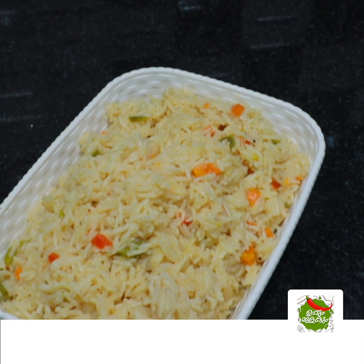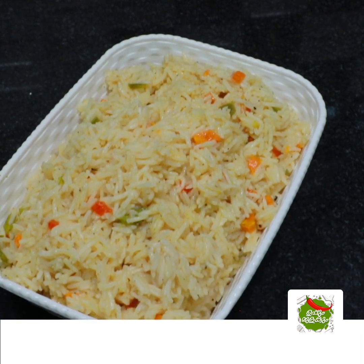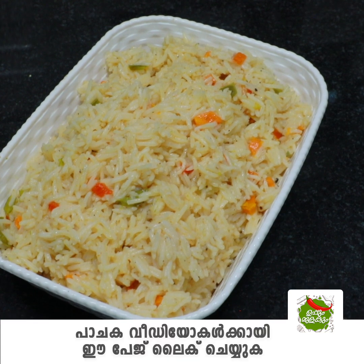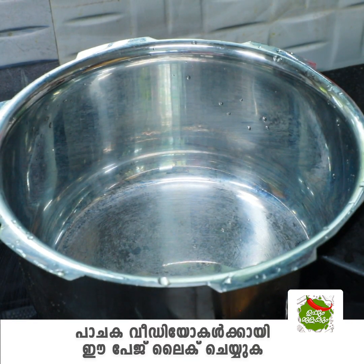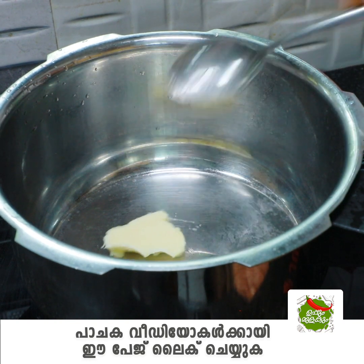Hello, we are going to do a small rice dish. We are going to have a little masala. We are going to cook it in a cooker.